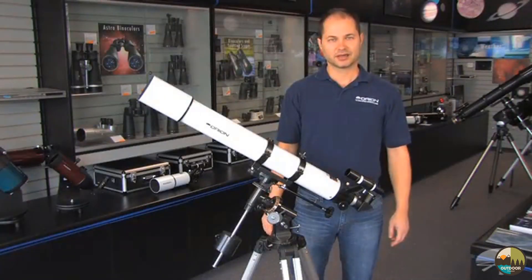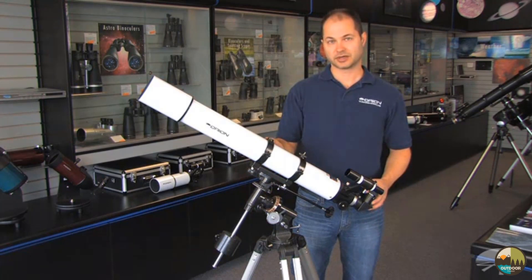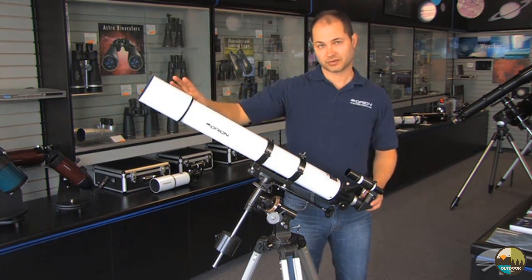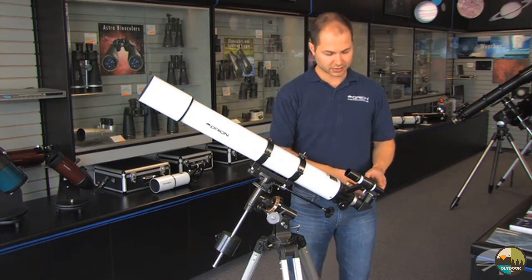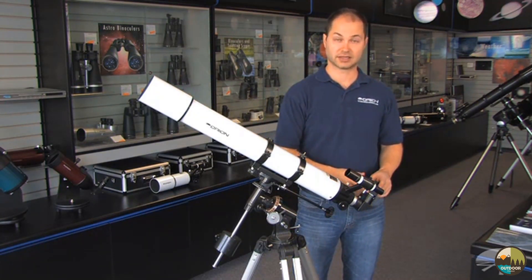Hi, I'm Ken from Orion, and this is the AstroView 90mm refractor. It's 90mm diameter — that's about 3.5 inches. It comes with a finder scope, diagonal, and two eyepieces: a 25mm and a 10mm.